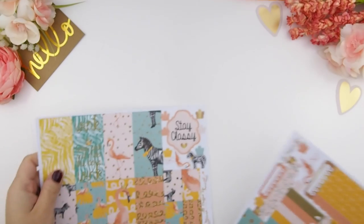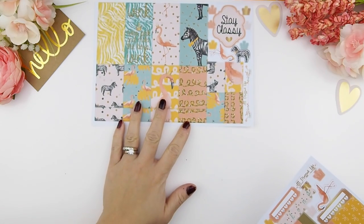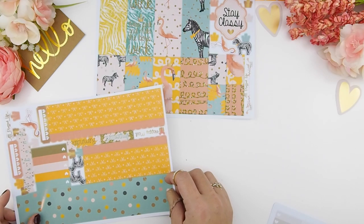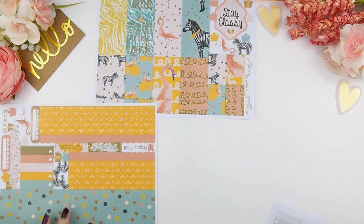Let's just get into it. This week's plan with me video I'll be using my All Dressed Up kit — as you can see it's an Erring Conjuring kit — and I'm going to make it fit into my Happy Planner.